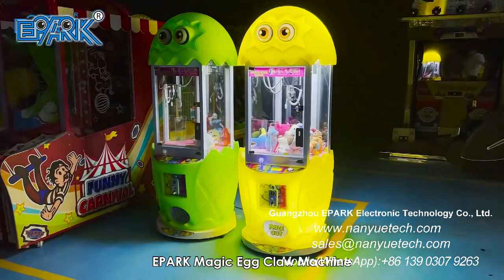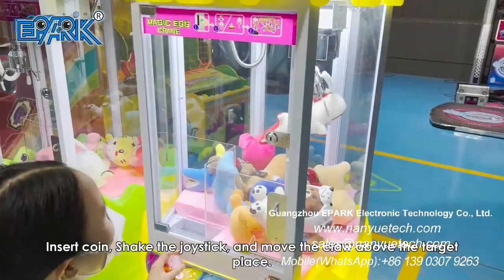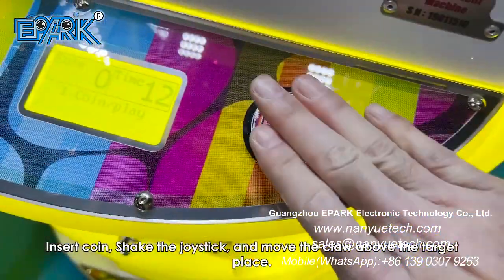ePARC Magic Egg Claw Machine. Insert coin, shake the joystick, and move the claw above the target place.